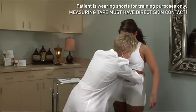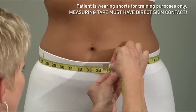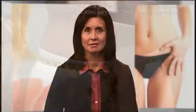To ensure this consistency, it's best to have the same dedicated individual take each pre and post measurement from the same patient. When taking measurements, this individual should also make sure that the tape is pulled just tight enough so that the tape isn't sagging, but at the same time not too snug. This same method should be used for both before and after measurements.